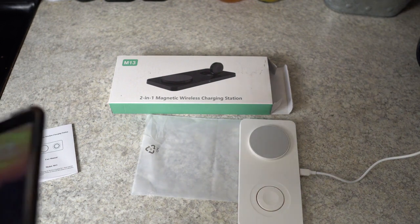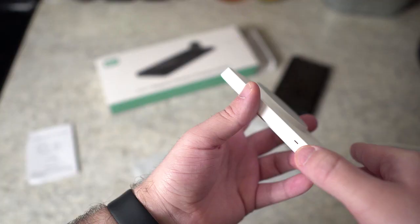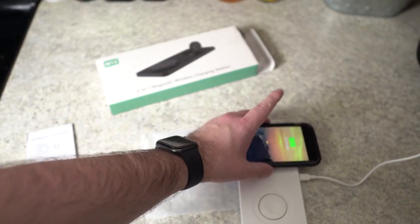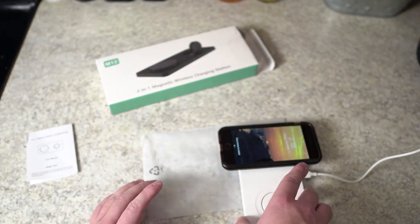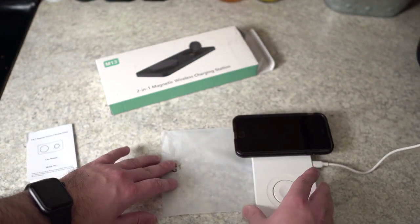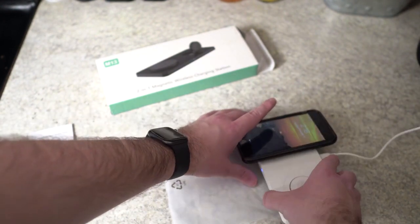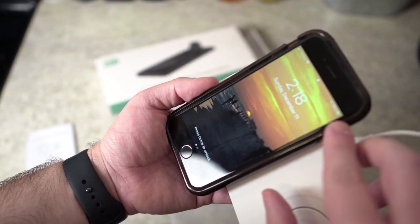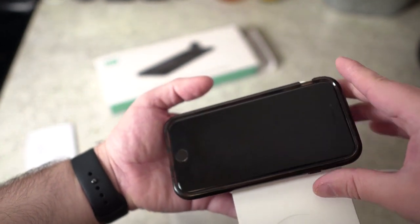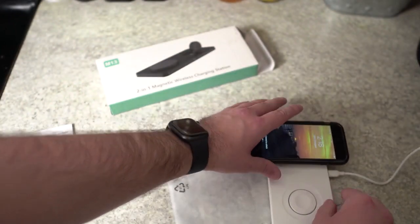Let me grab my iPhone. The blue light popped on as soon as I put it down. The magnet holds it really well — you can see even as I move it around, that's not the way it's designed to be used, but you can see the power of the magnet holding it. Pull it up a little closer and you can see up in the corner it's already started charging. Pull it off, put it back on — and you can see right there it's charging and you can see the percentage.